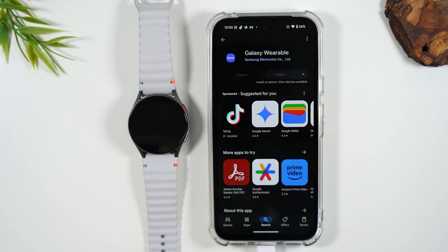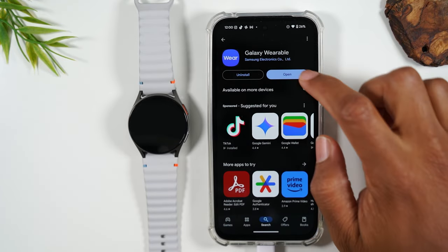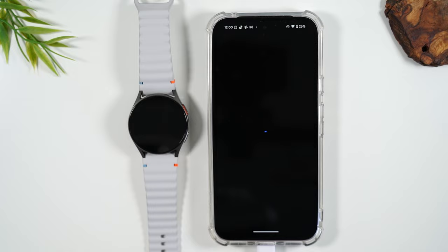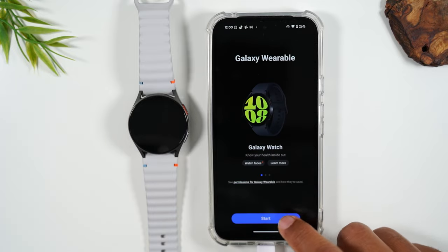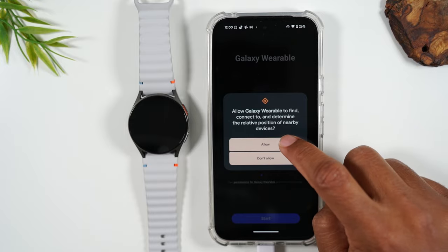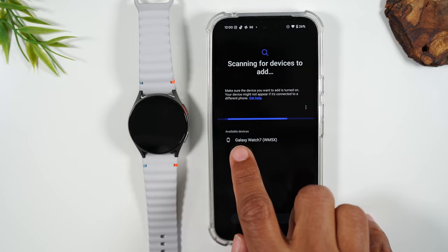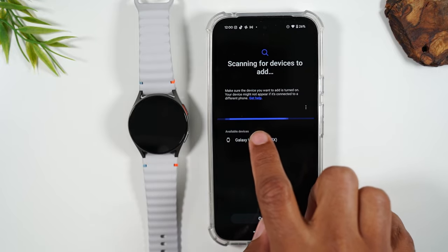This is the first of a few apps you'll be downloading to make it sync properly. Let's go ahead and open it up and hit start. You're going to hit allow — you want to accept all the permissions, and this is going to allow it to find the watch. Just that quick, it already found the Galaxy Watch 7.